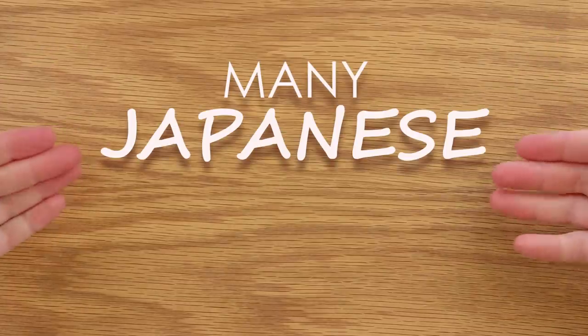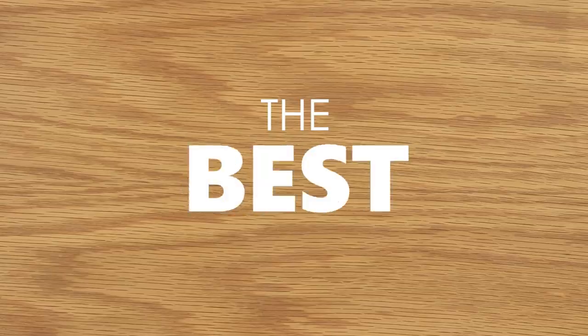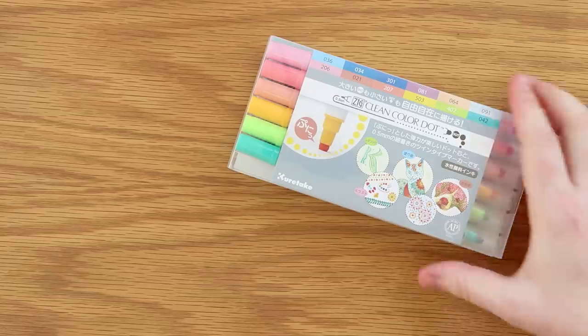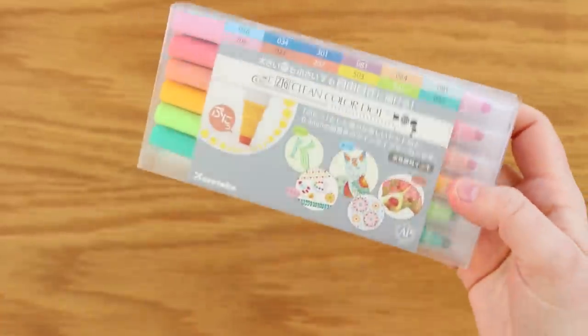Hello everybody and welcome to what is probably going to be many Japanese art supply videos. If you don't follow me on any other social media, you probably don't know that I have temporarily moved to Japan for a few months — why not? As an artist, Japan is probably the best place to visit, so I have been super excited to explore all the different art supply stores. Our first victim are these little guys — the Kuretake Zig Clean Color Dot Markers. I'm sure these are probably just your run-of-the-mill markers every kid in Japan uses, but as someone not from Japan, I had to try them.